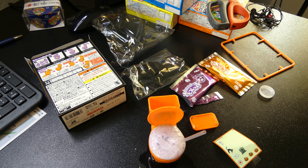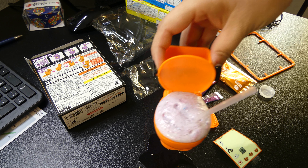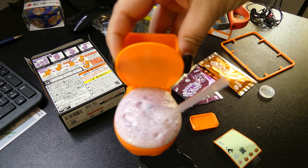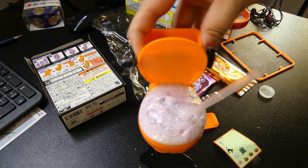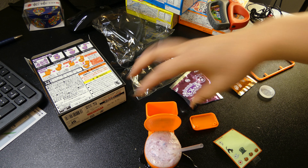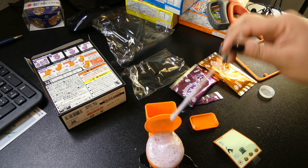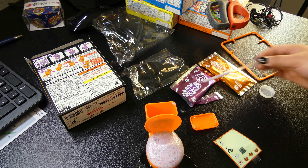That's gross. It tastes like Smarties — like if you smashed up a whole bunch of Smarties and drank the water. It tastes pretty gross actually. But I think it's pretty cool if you just do this with your kids just for fun. I don't know if this would be something I'd try to drink on a daily basis.